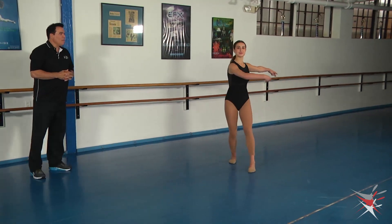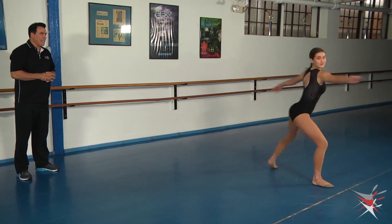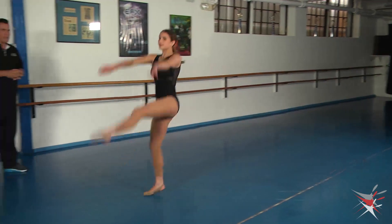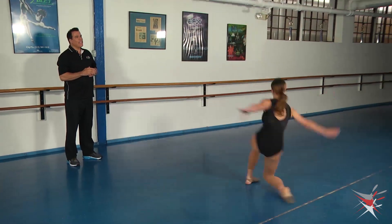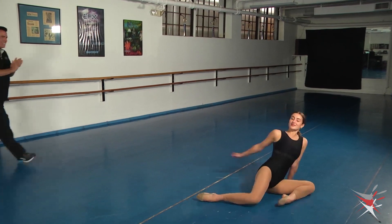She's going to start with the extended leg, plie down, extend that leg, a little compass, contraction, and fan kick, reach, and down. Very nicely done.